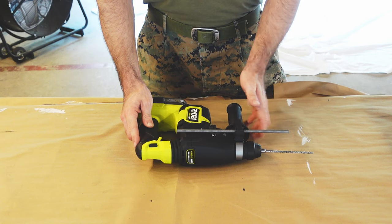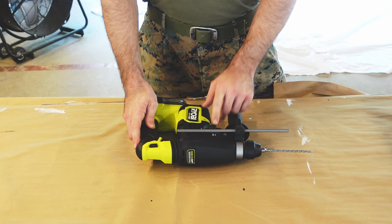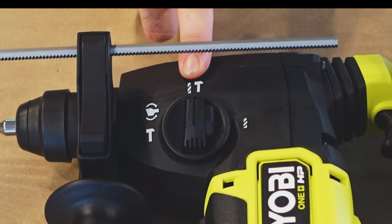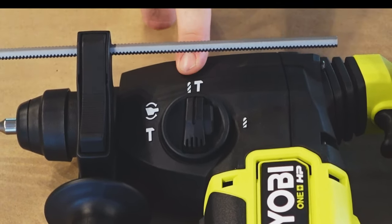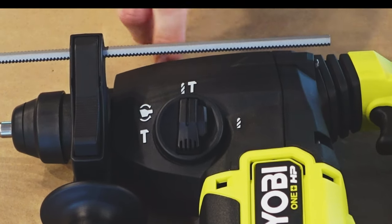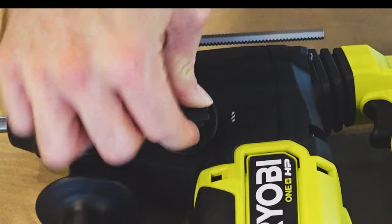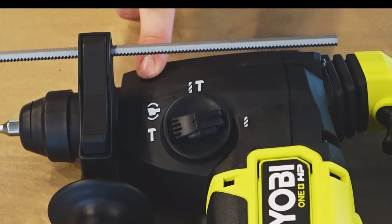This drill also comes with an additional front grip to help you stabilize it while drilling. As far as different settings, you have three options. The hammer and drill setting is your primary setting for drilling into any masonry work - it gives you the rotation of a normal drill plus the hammer action to pound into the concrete. For normal metal or wood projects, press the button and swap it to just the drill setting.